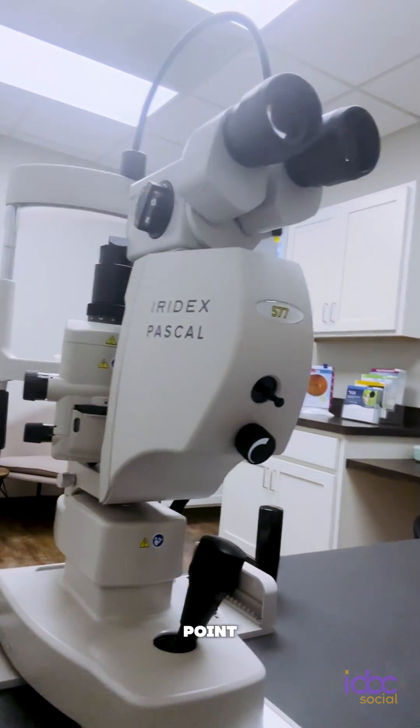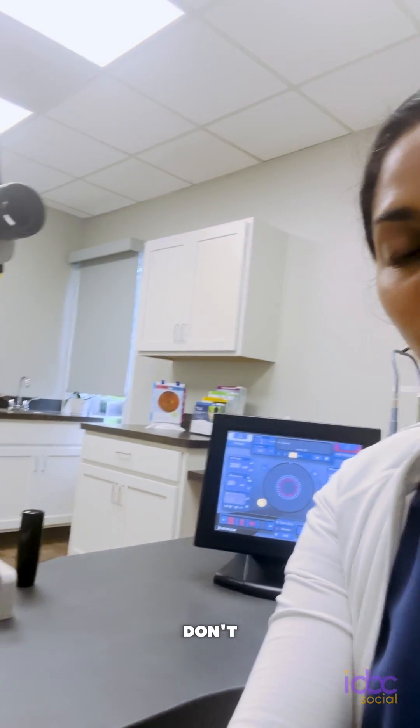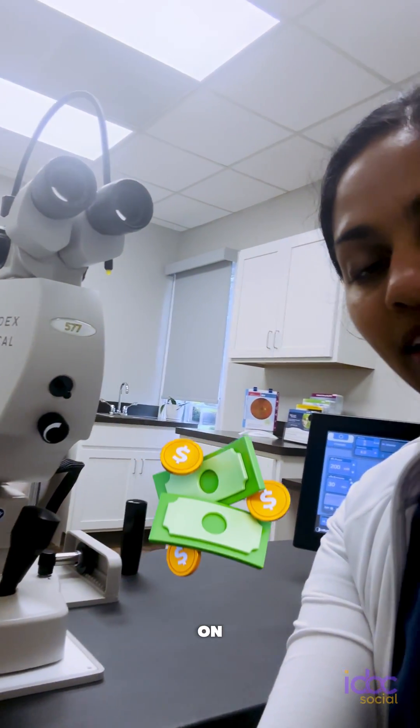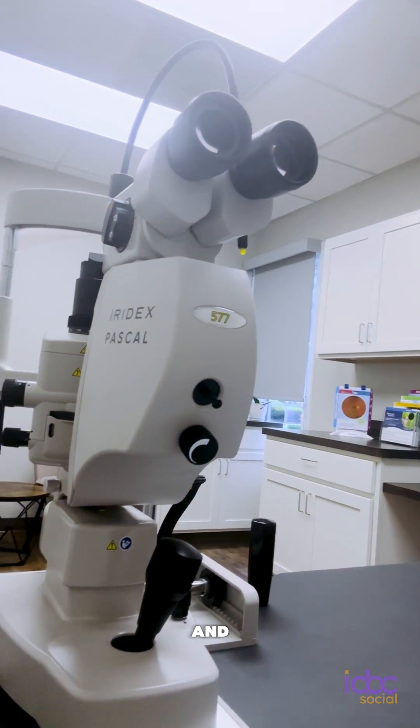One thing I wanted to point out is this laser looks like a slit lamp because it essentially is. So if you are starting your own practice and you don't want to necessarily spend the money on a new slit lamp, you could use your laser as a slit lamp. It's going to save you time and space and money.